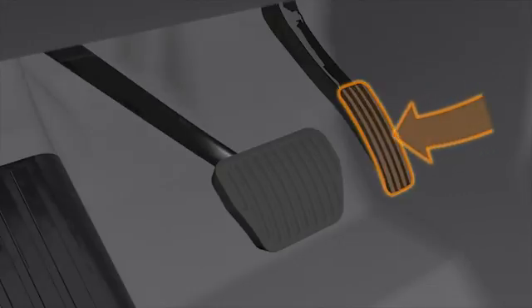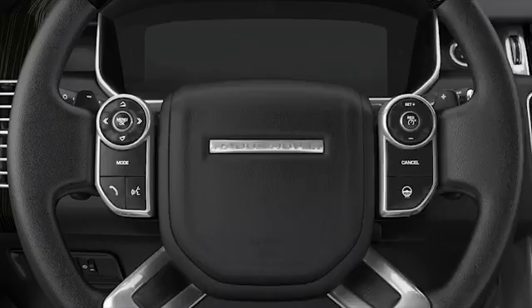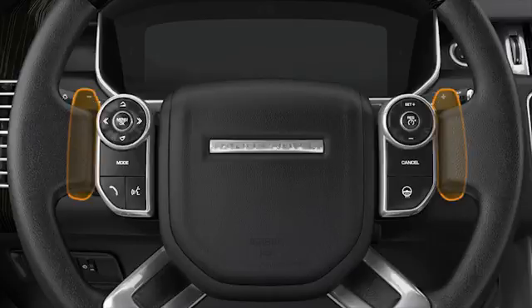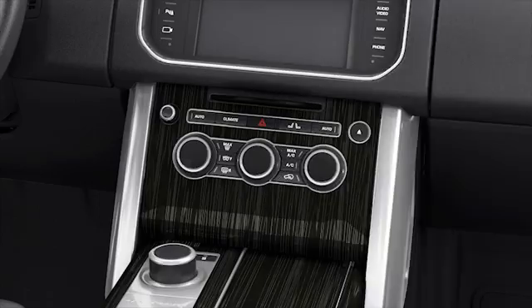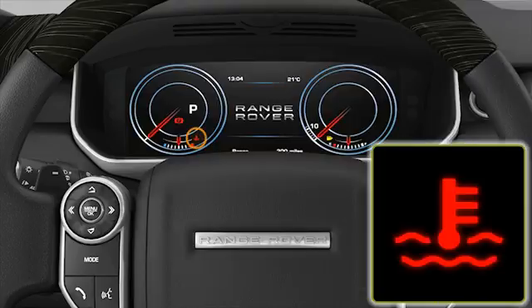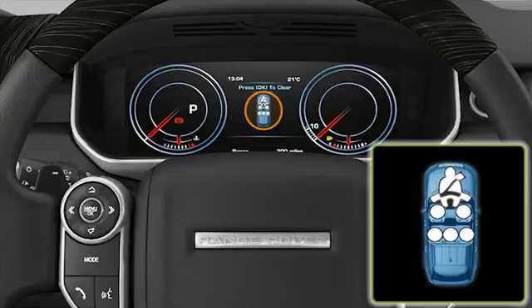If you press the accelerator pedal; if you select a gear using the shift paddles; if you select reverse gear using the rotary selector; if the climate control system determines that additional cooling or heating is required to maintain cabin temperature; if the engine has not reached its full operating temperature; or if the driver's seat belt is not fastened.